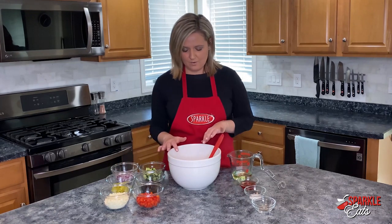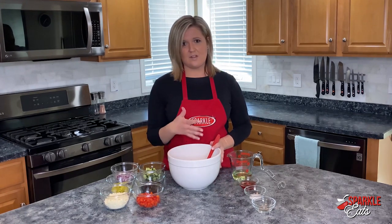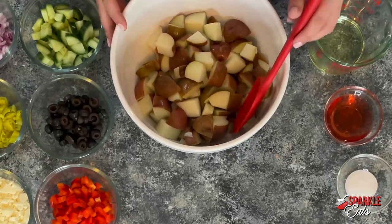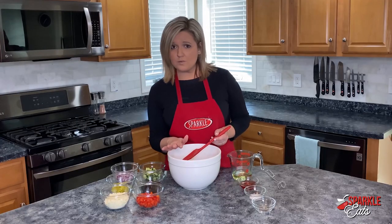We're going to start with our potatoes here. You need about two pounds of red potatoes. I left the skins on just because the skin is usually pretty easy to eat. You just want to cut them up into bite-sized pieces and cook them until they're fork tender. You don't want to overdo them.